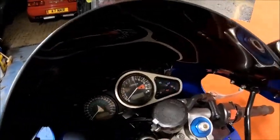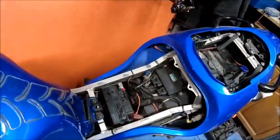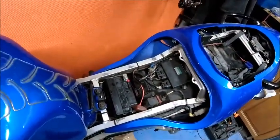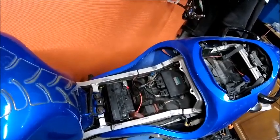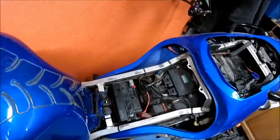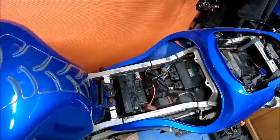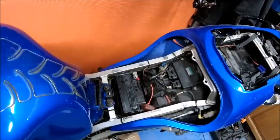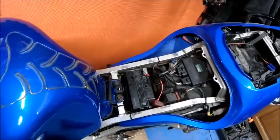I wouldn't say it's fixed yet. I'm going to leave it for a while on the trickle charger, which was keeping it alive quite nicely — maybe do that overnight and try again tomorrow. I haven't given up yet, but the battery may still be knackered. If it's been dry for some time, it probably is — but I've got a new one on the way so it doesn't matter either way.